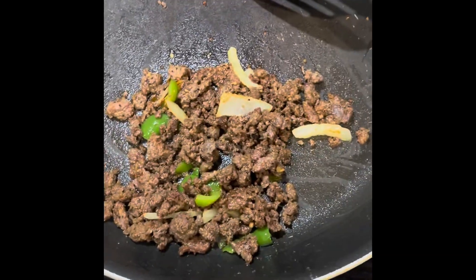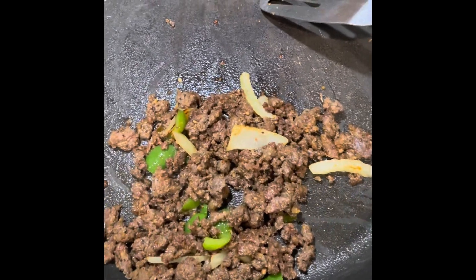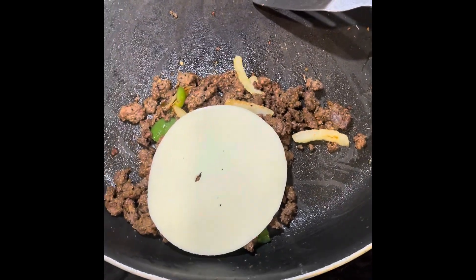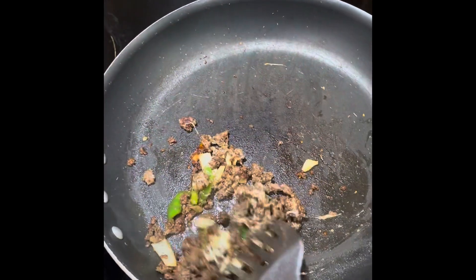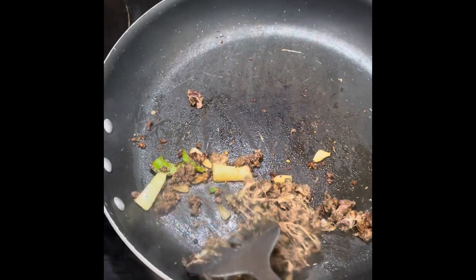Once the meat is done, I put my already sautéed onions and bell pepper in there. Then I'm going to go ahead and put in this piece of provolone cheese — like that. We're going to let that melt and stir it all up. Once your cheese starts melting, it should start to look something like this. See how it's all nice and cheesy? I covered it for like 30 seconds and then came back to stir it up.